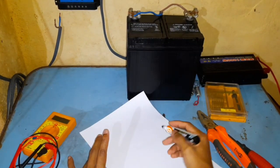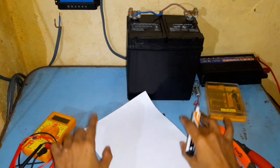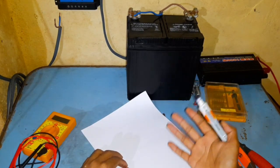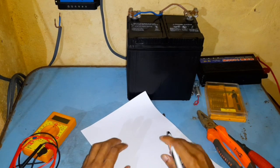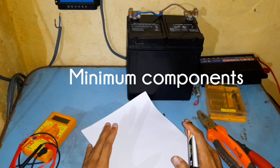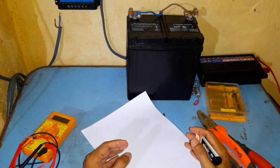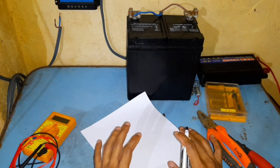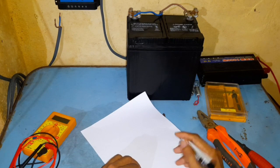Hi guys, today we're going to see how to build a small solar power system for your home or shed. Here we will be looking at the bare minimum components needed to make this setup, how to properly set them up, and in the end I will show you how to use the solar power you generate.